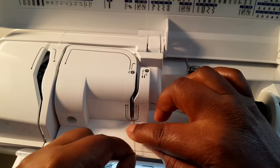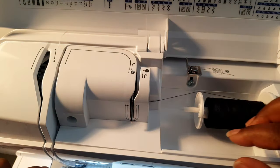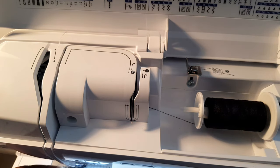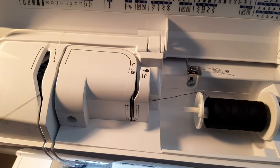Follow through with me. That's number one. Number two, we follow through the grooves like that — go down here, up in here, and down we go.